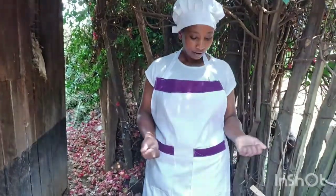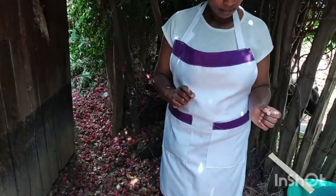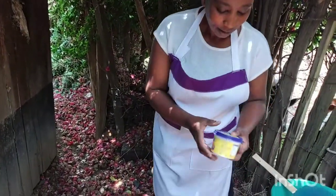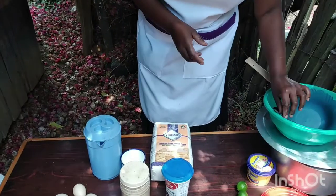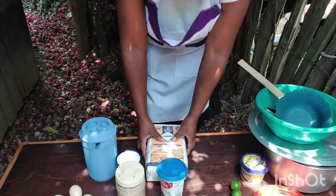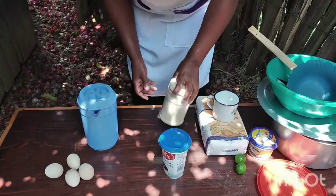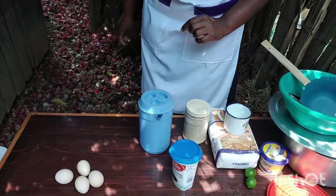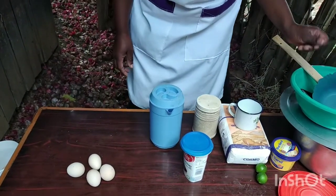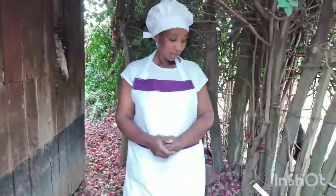These are the ingredients for the cake, and our cake is one kilogram. We will use 250 grams margarine, two tablespoons lemon juice, two cups of baking flour, a quarter kilogram of sugar or one flat cup of sugar, half a cup of water, two tablespoons of baking powder, and four to eight eggs. Why are we using lemon for the cake?